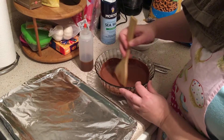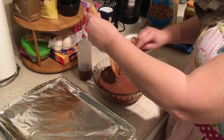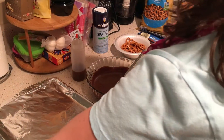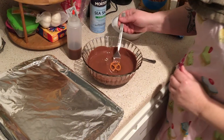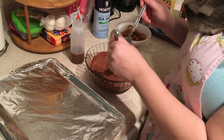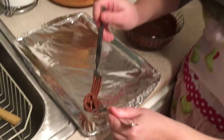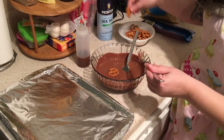Now we're going to take the pretzels and dip them in the chocolate. Take one fork, lay a pretzel on it, dip it in, then take your second fork and fish it out, letting it drip a little bit before placing it onto your cookie sheet.